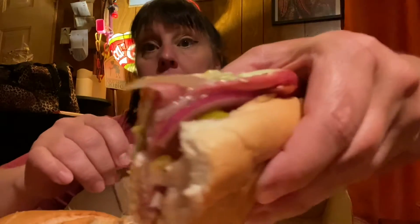This looks good. Look at that. It's called a loaded Italian. Here we go. That's good. Let's try these crinkle cuts. They're getting salty.